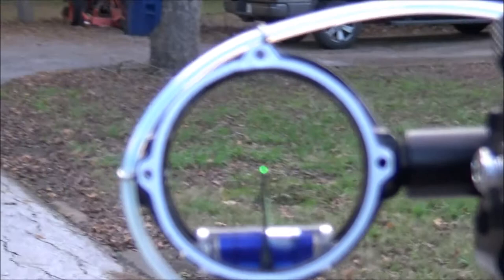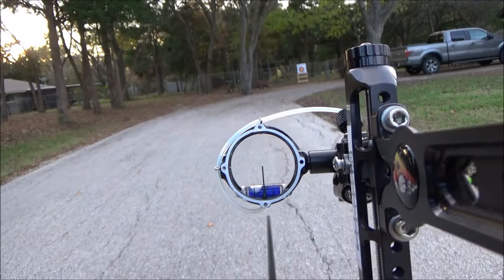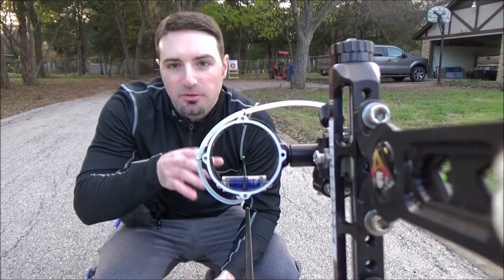You'll notice on that one — I pulled a couple of times just to show you what it would look like — there are a lot of jerks up and down, and also just some issues with vertical movement.